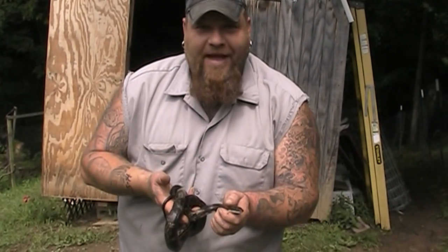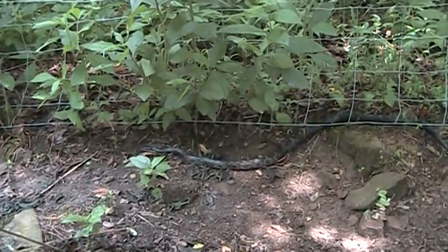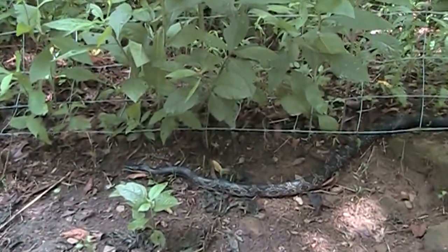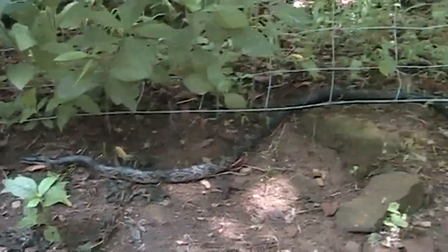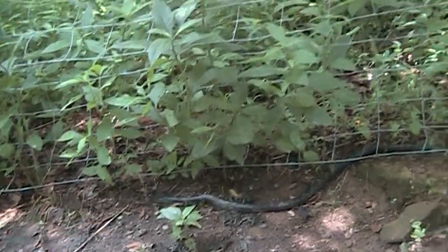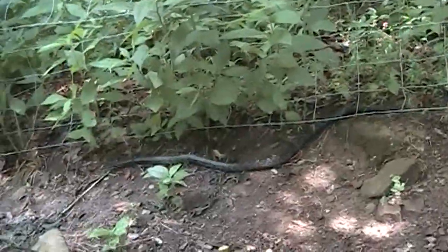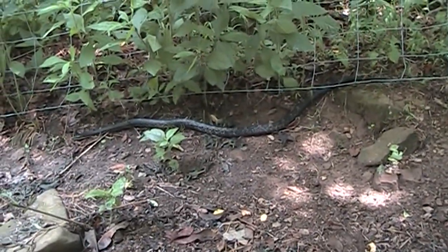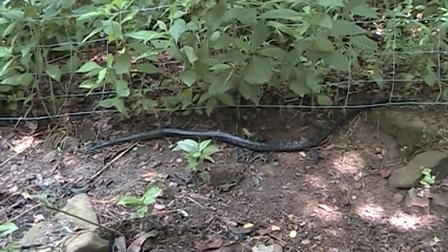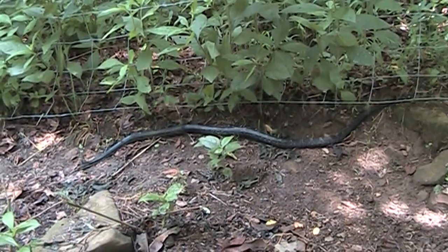Thanks for watching. God bless. We'll turn him loose up here on the fence row — he wants to work his way down the fence row. I'm trying to get him to go up onto the hill over by those rocks, because if he's out here in the chicken pen, the chickens will peck him and they'll probably kill him if they peck him enough.